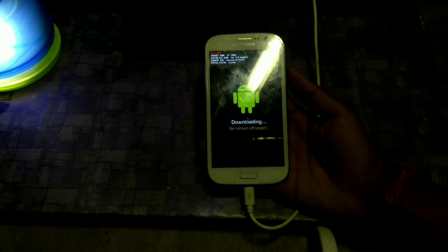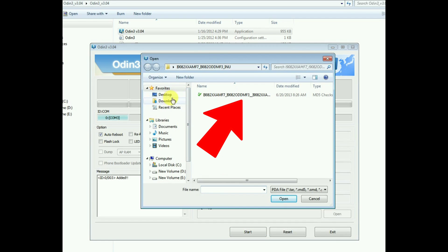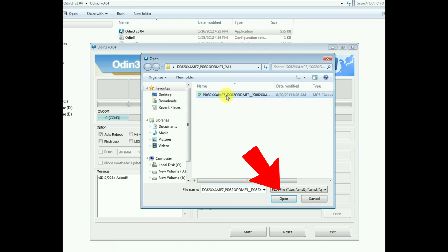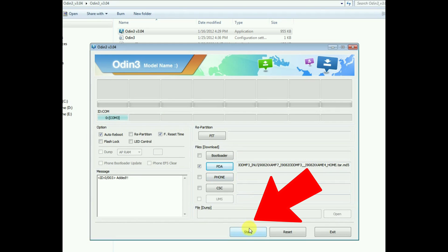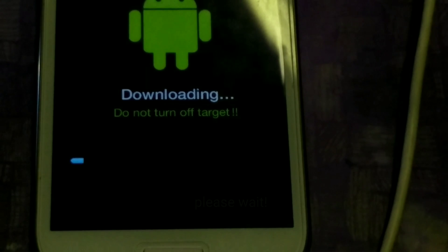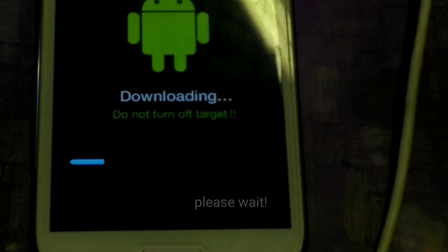Now we are in Odin mode. As you can see, the sign of the connection is there. Click on PDA and choose the extracted stock zip file, click on open, and then tap on start. As you can see, the stock ROM is installing — please wait for that.